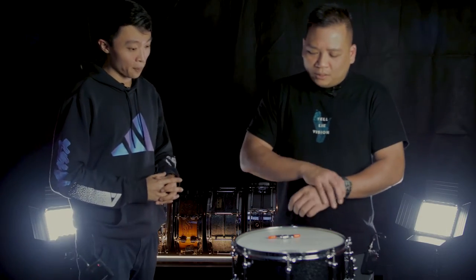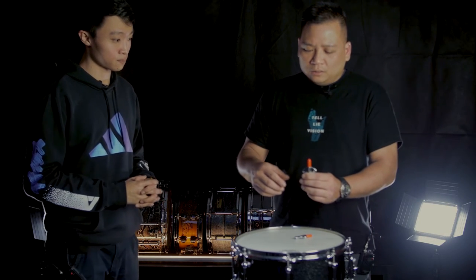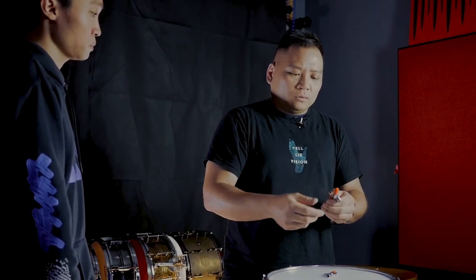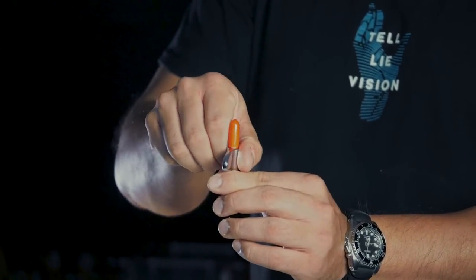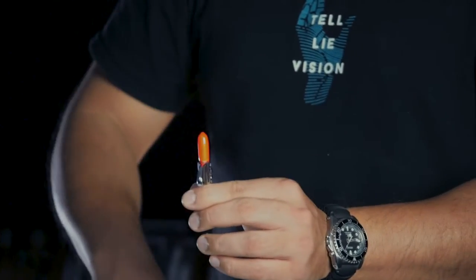So before we begin, I will be talking with some common terms. The first thing I want to explain to everyone is the quarter turn. The quarter turn is very simply turning the drum 90 degrees. This is my unit of measure for all of the tuning.